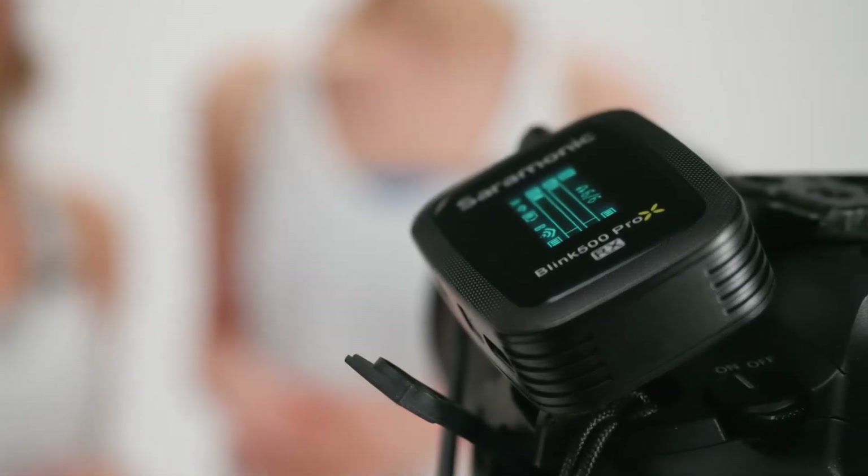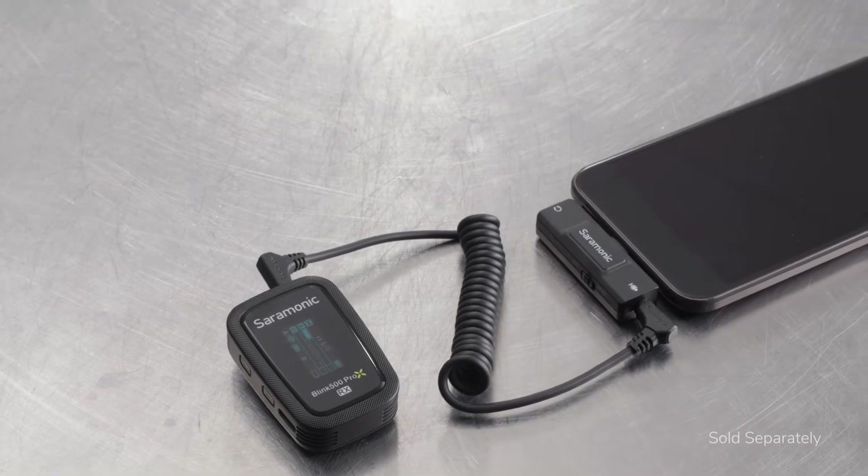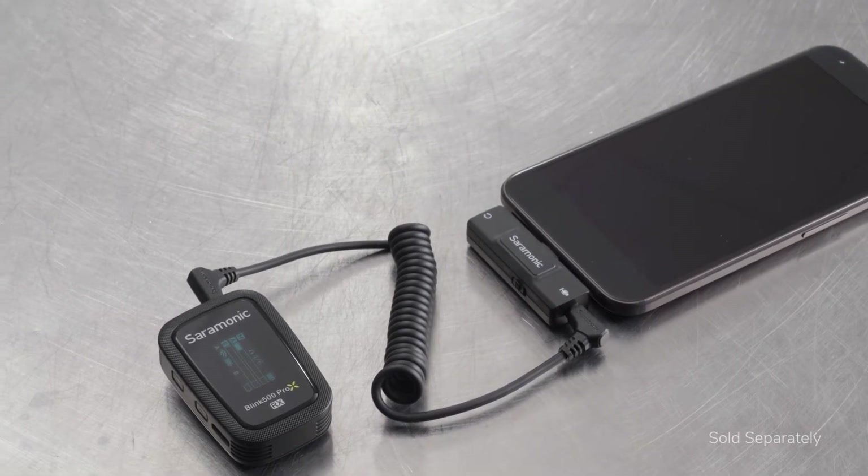It includes a 3.5 millimeter TRS output cable allowing the system to work perfectly with cameras, recorders, and more. You can also easily adapt the receiver to mobile devices and computers with an inexpensive Saramonic audio adapter or interface.